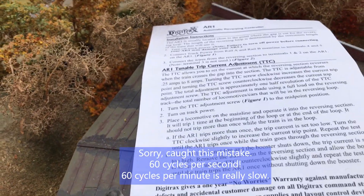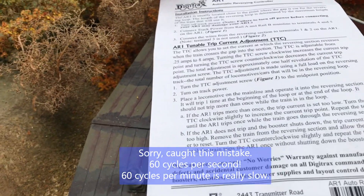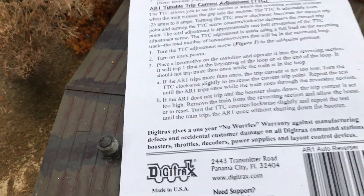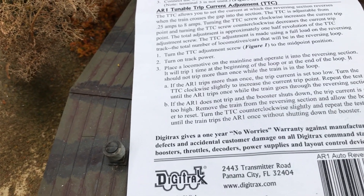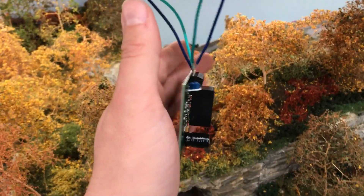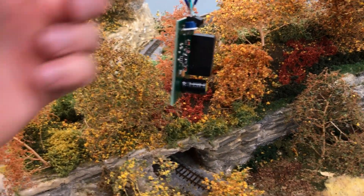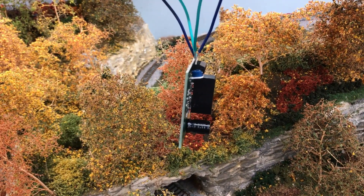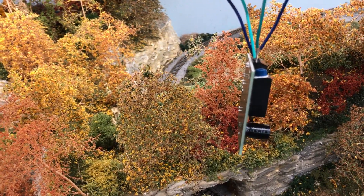That leads us to our problem, which the fine folks at Digitrax and NCE and other DCC manufacturers have fixed for us, and they've actually made it a lot easier. Digitrax makes the AR1 — it's an automatic reversing section. What it does is it lines up the cycle of your reverse section and your mainline section when the train enters and exits, so that you do not have a short circuit. The device is hooked up typically under the layout. You have what I'm going to call the control wiring, which is simply wires from either the bus line or from a section of the layout that is not in the reversing section. That sets the standard — it sets your control group for what the cycle of the layout is as far as the AC power goes.